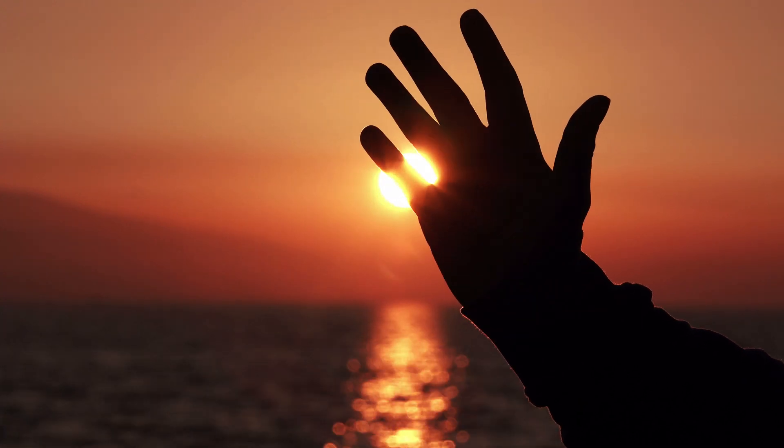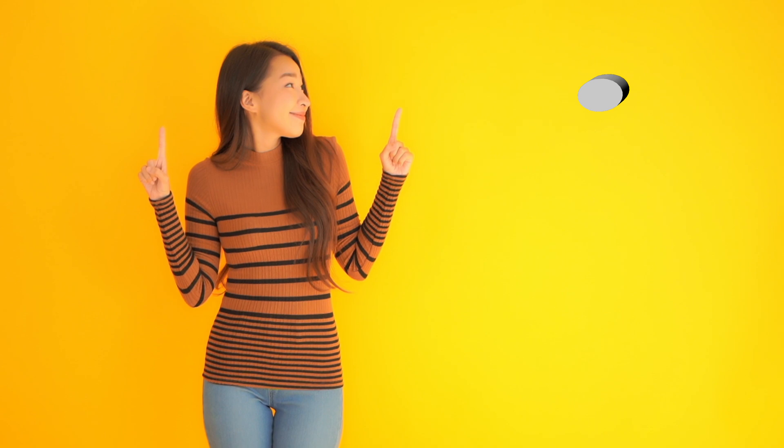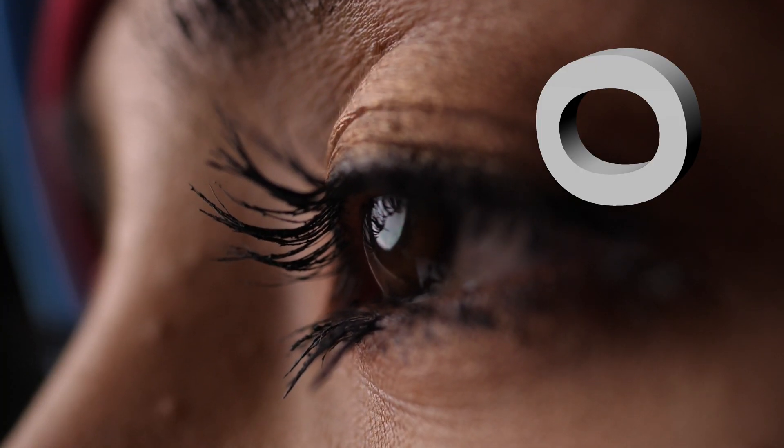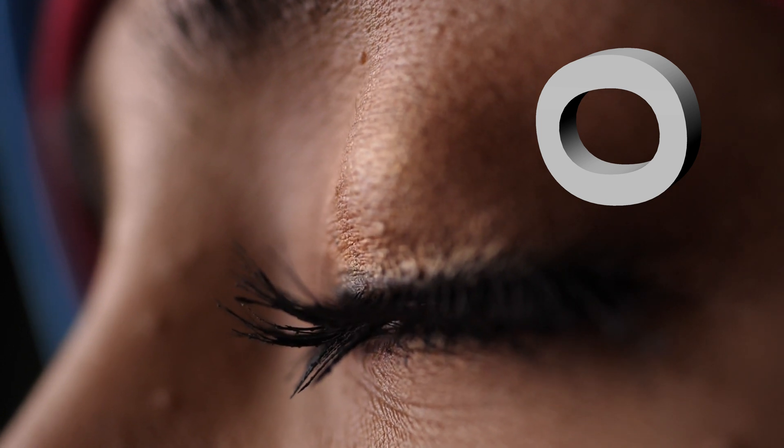Only three symbols were used: the dot, which we imagine to be a finger; the bar, which we compare to a hand or a foot; and the zero. Yes, the Mayans invented zero independently in the ancient world.